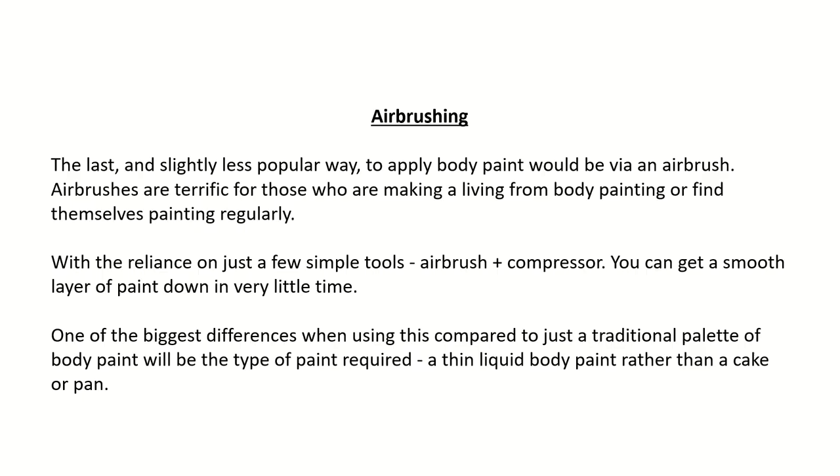Airbrushing: The last, and slightly less popular way to apply body paint would be via an airbrush. Airbrushes are terrific for those who are making a living from body painting or find themselves painting regularly. With just a few simple tools — airbrush and compressor — you can get a smooth layer of paint down in very little time. One of the biggest differences when using this compared to a traditional palette of body paint will be the type of paint required: a thin liquid body paint rather than a cake or pan.